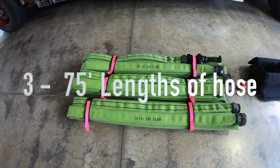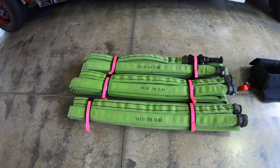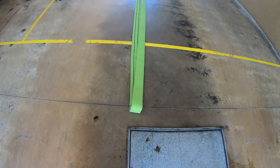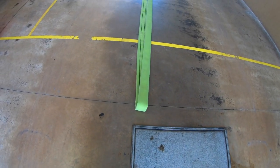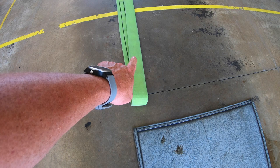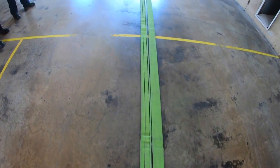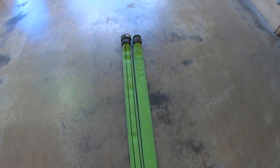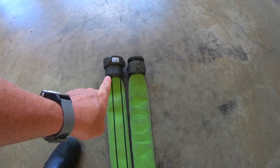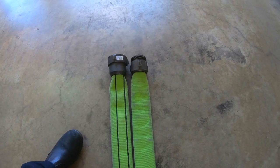The 45-foot lengths are packaged in a New York fold. It's extremely easy to do, and for uniformity we're all going to do it the same way — this video will show you exactly how it's done. At the end, you'll see it loops over itself. One side of the hose is green; the other side is striped. Looking toward the couplings, the male is on the right and the female is on the left. The male side shows green; the female side shows stripes.